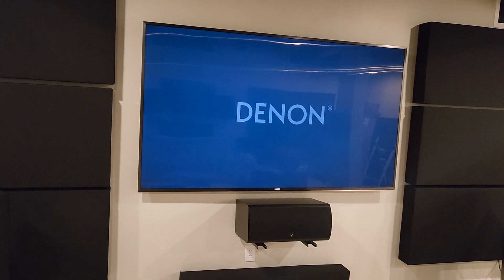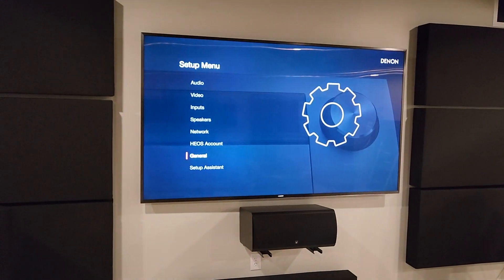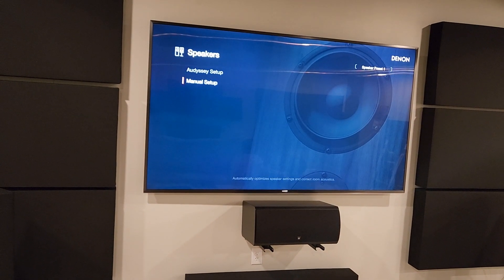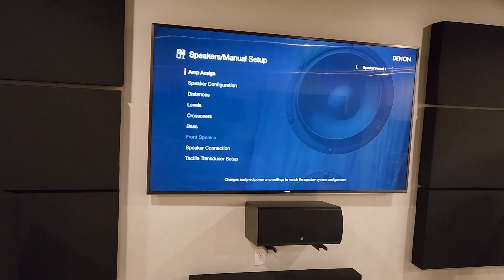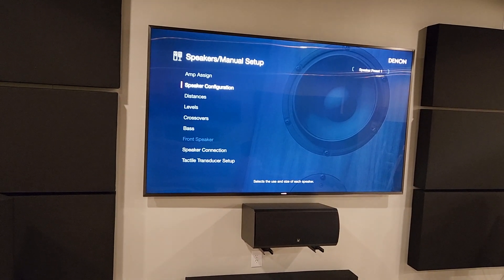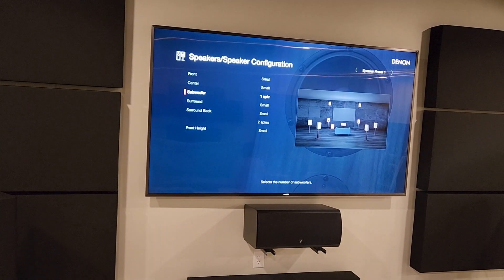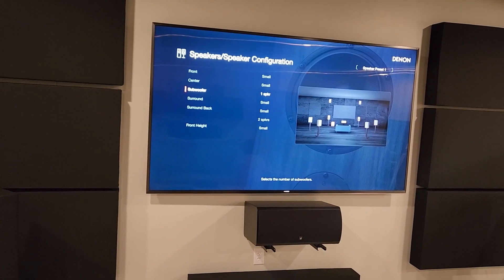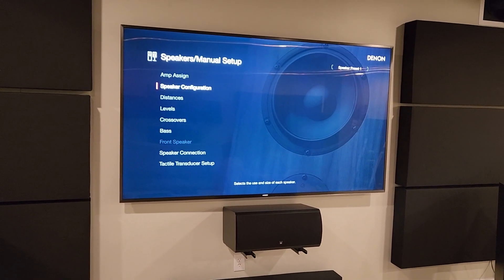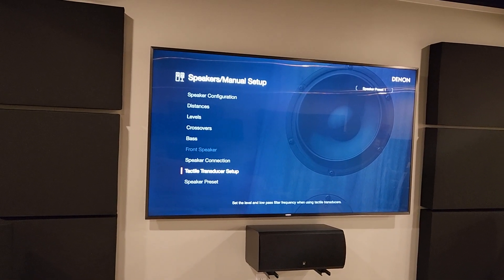One thing I did want to check for somebody on the forum real quick that was having trouble getting the transducer output set up. Okay, speaker config — yeah, yeah, okay, that looks fine. There we go — tactile transducer setup right at the bottom there.